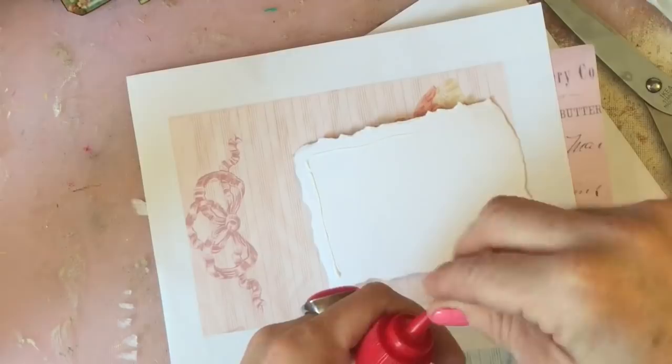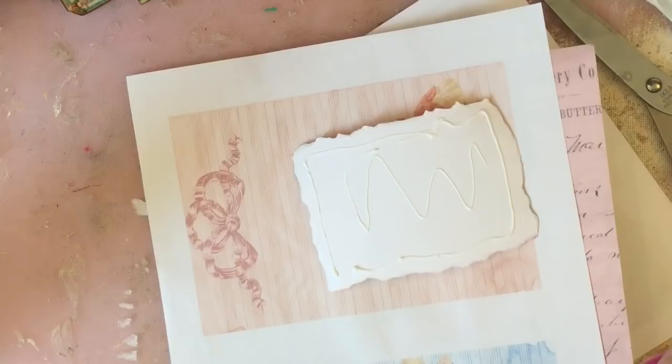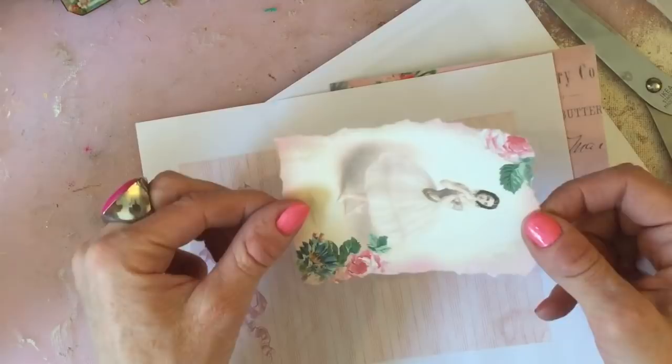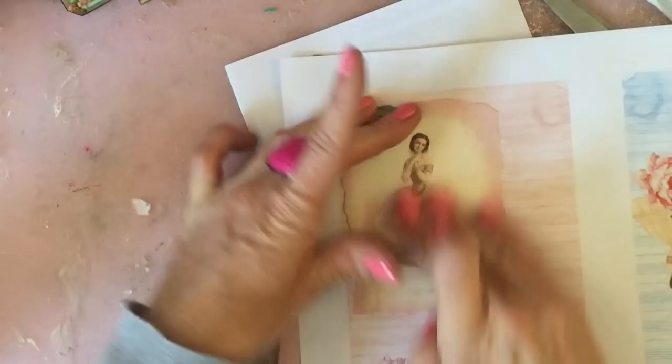Sometimes you get those tubes of glue that just don't really want to work. This is one of those tubes — I've used it twice and it's already clogging up, and they didn't have the size I normally get. It's a bit aggravating. I'm going to just glue that on, covering up the ballerina underneath.